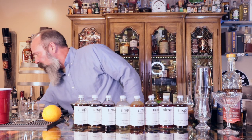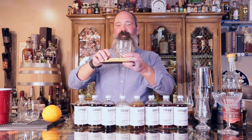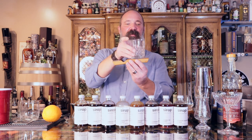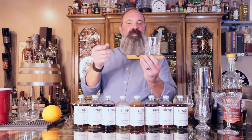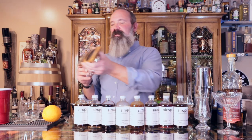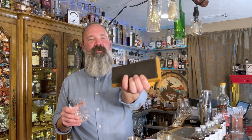I've also created some whiskey cigar caddies — you've got your whiskey glass or rocks glass right there, and you can put your cigar right there. Pretty neat. Same features, all from Sugar House Distillery barrel staves.